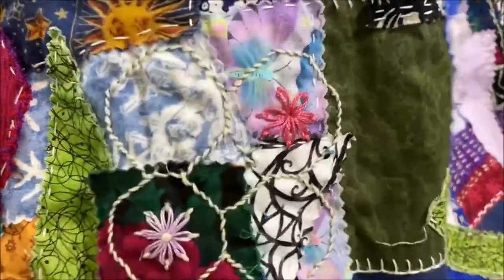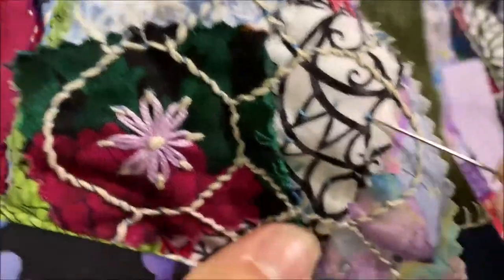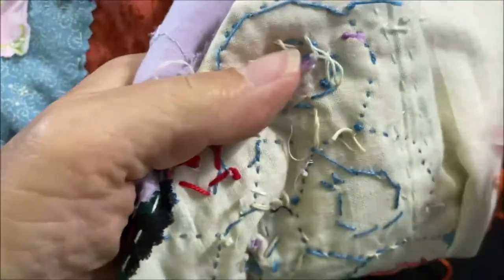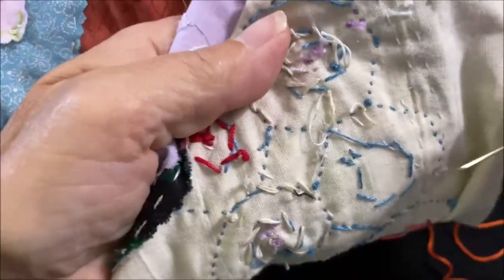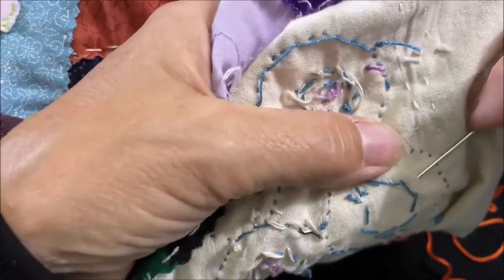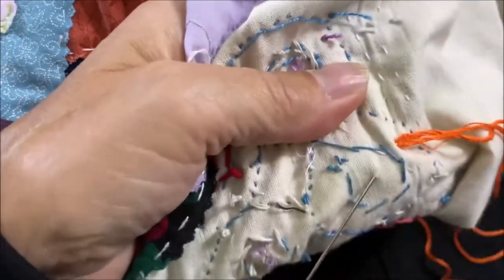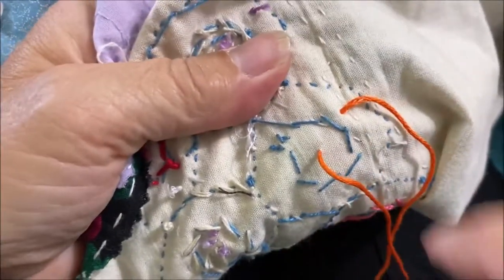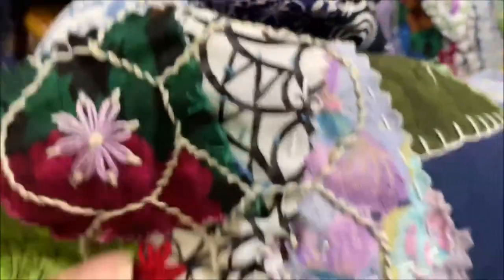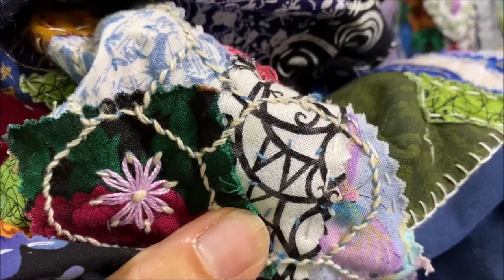Now I'm going to work on an orange flower in the middle of this hexagon. The blue little ticks on this side are what I'm going to be using to catch my thread. I put my orange thread on the back, go in between my two layers of cloth, trying to come out sort of at the center. The knot is placed off-center because if it was in the center, it would be too much thread to go through if it got caught. So now I'm going to try to find the center of this daisy.